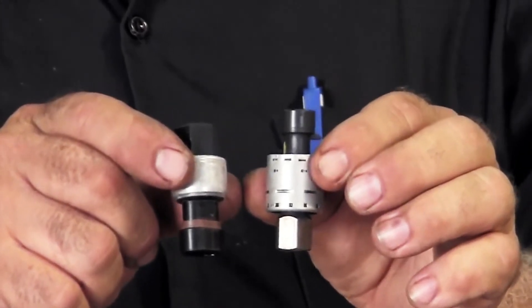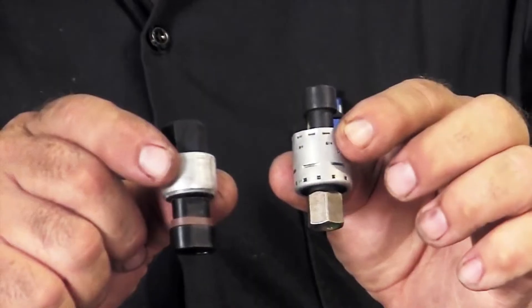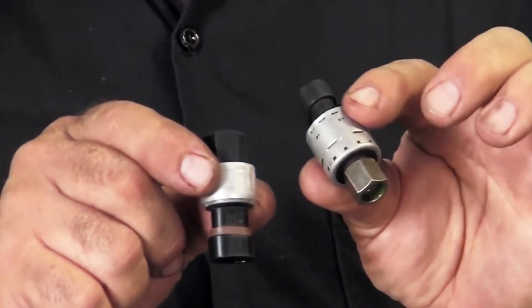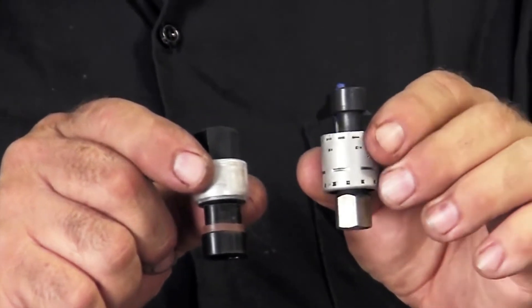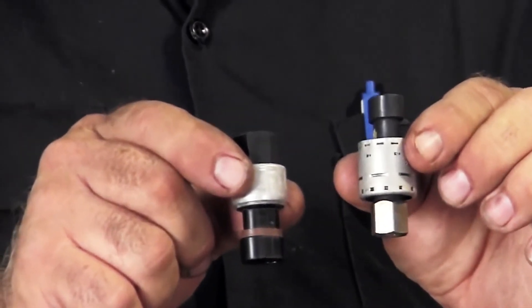You notice there is a little difference in appearance between the low pressure and the high pressure, at least on this model. These can actually look a lot different. Some are mounted in the compressor, some are mounted in line. This one happens to be mounted in line. But again, the fundamentals are the same.